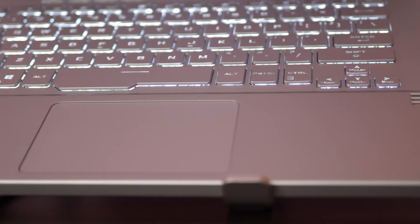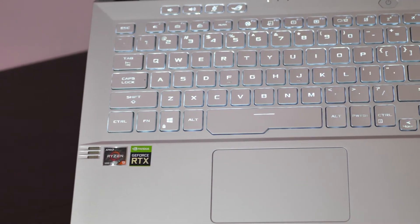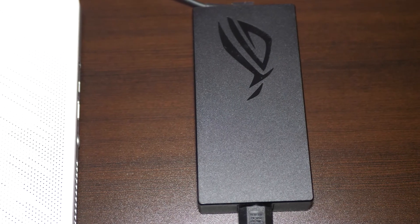Talking about the battery, this model comes with a 76Wh battery and the battery backup time mentioned is around 12 hours, but you'll get somewhere around 6 to 7 hours. Asus provides a 180W power brick which is quite enough to charge this from 0 to 100 in a small span of time.